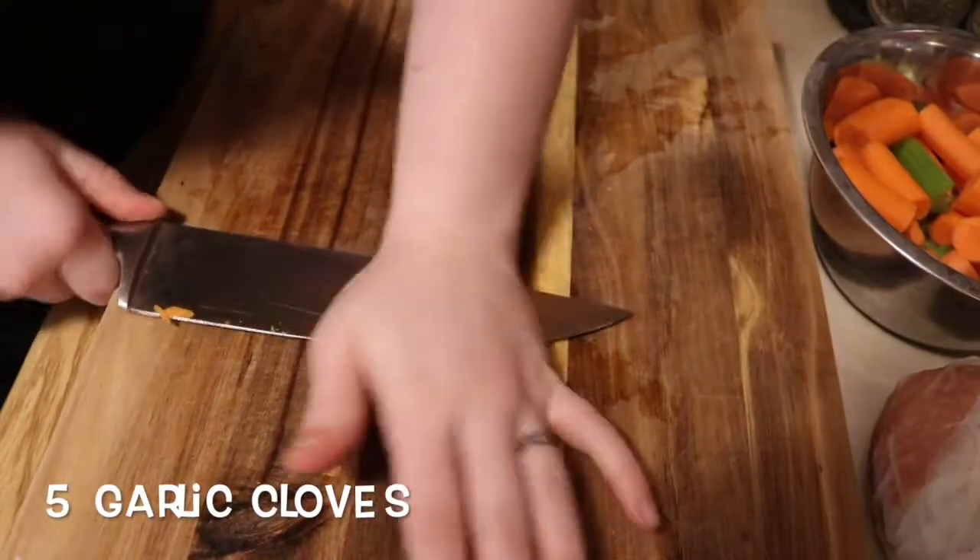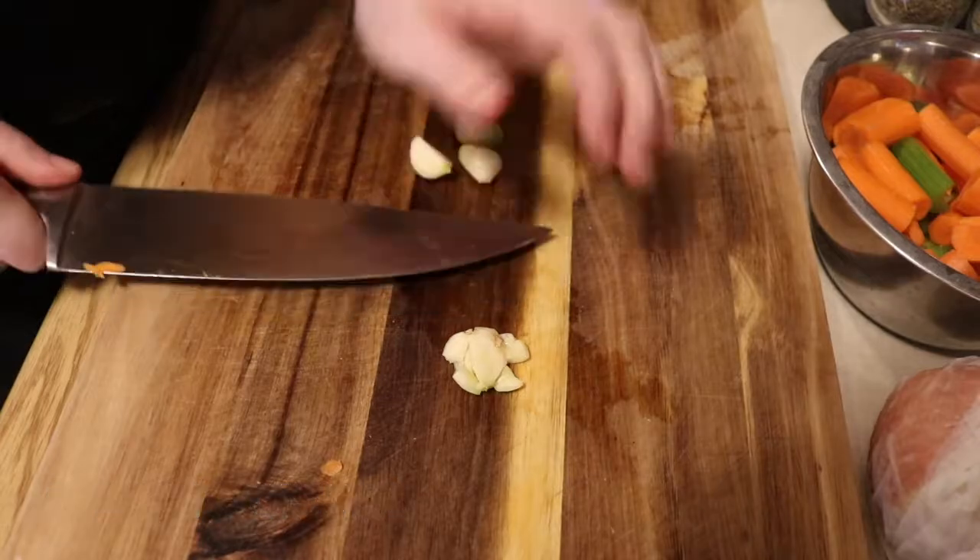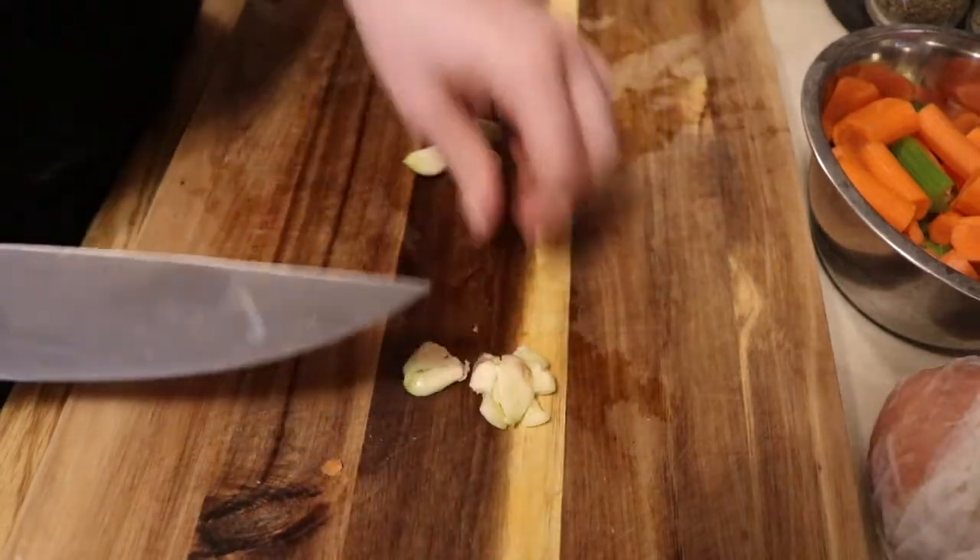Now we will mince five cloves of garlic, because you can never have too much garlic in anything you make.